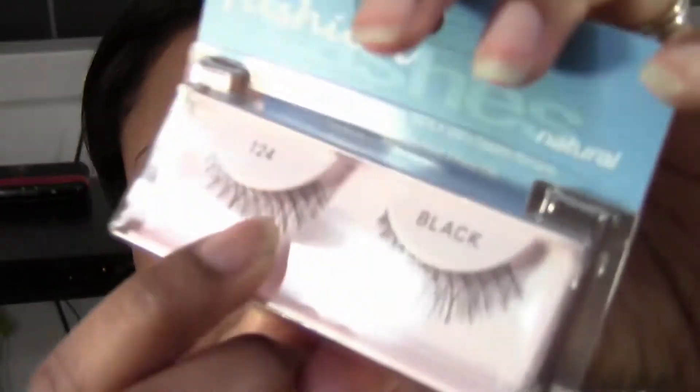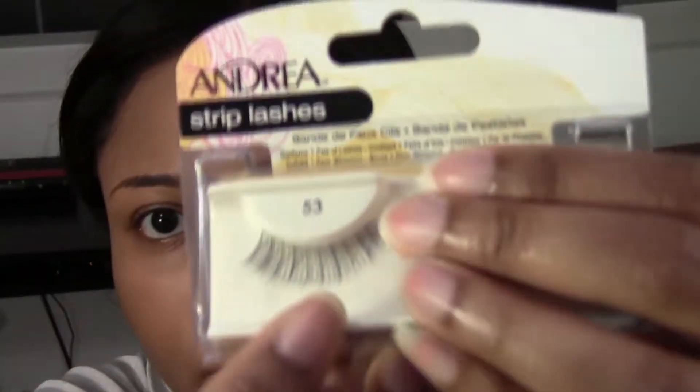I also got some Andrea 53s and I thought I'd like these a lot, but I found that I need a specific shape. I need the inner corner to be short, the middle to be long, and the outer corner to be short again. I have kind of almond-shaped hooded eyes, and I find that short-long-short works for me. The Andrea 53s go from short to long — the longest part is the outer corner. They work for a cat eye look, but I really prefer the 124s and 110s. The 110s have a longer strip and cover more of the lash line.